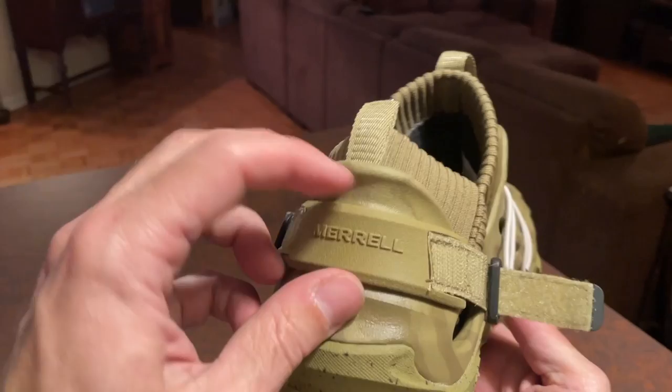So that's it — the Merrell Hydromoc AT 1TRL. I think they're really good, I love them. Here's the catch: they came out in four colors — beige, green, black, and white. The only ones that came out in men's were black and white, in Canada and I think in the States too. The green and beige came out in women's. This one is beige — it was a little beiger on the website, this is more of a green. The actual green is a darker green.